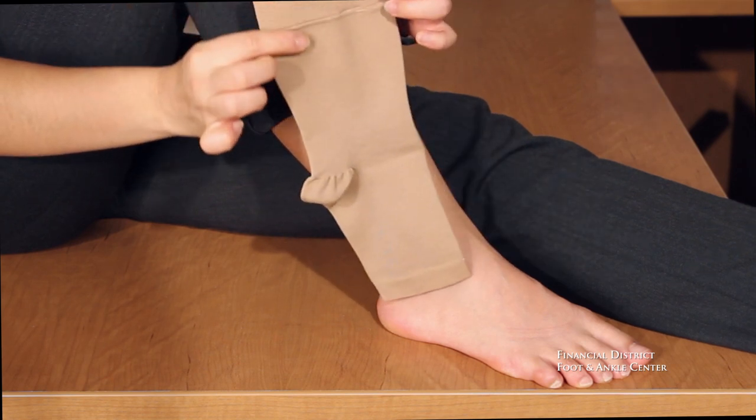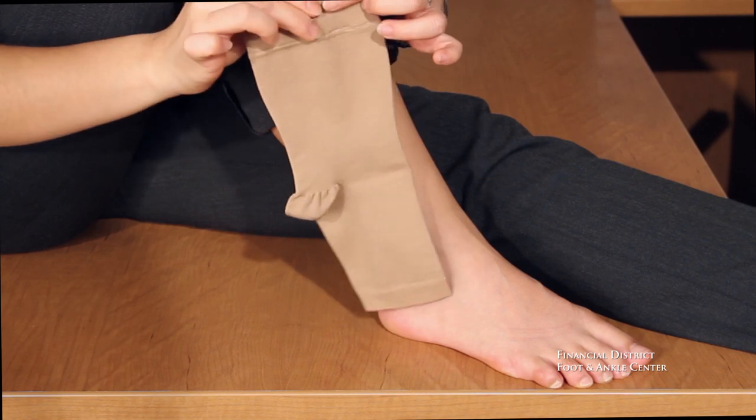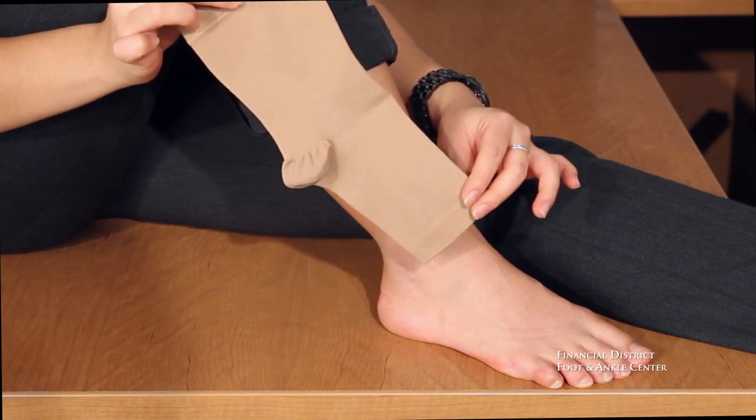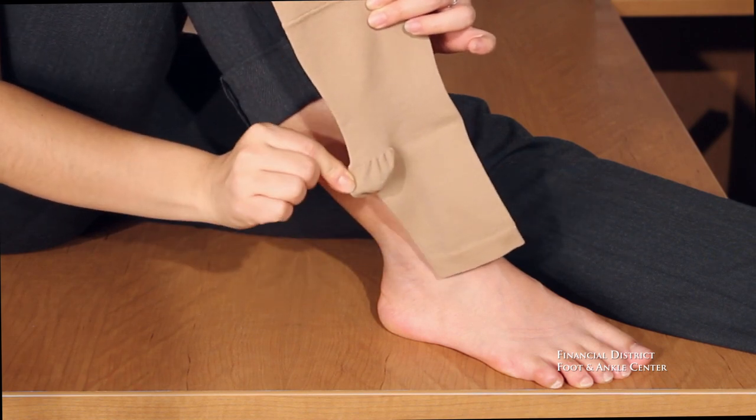You will know which way to pull this on your foot based on the length and orientation of the sleeve. The longer end will cover the area above your ankle towards your calf. The shorter end will cover your forefoot up to your toes.